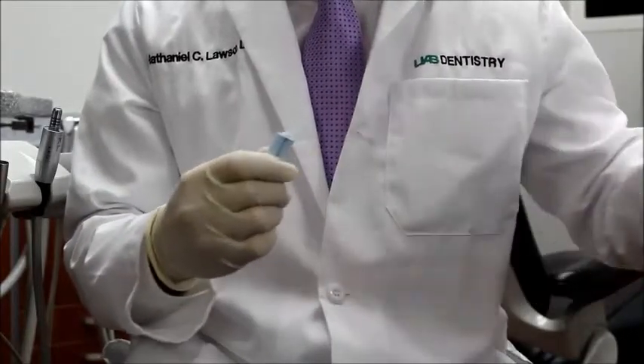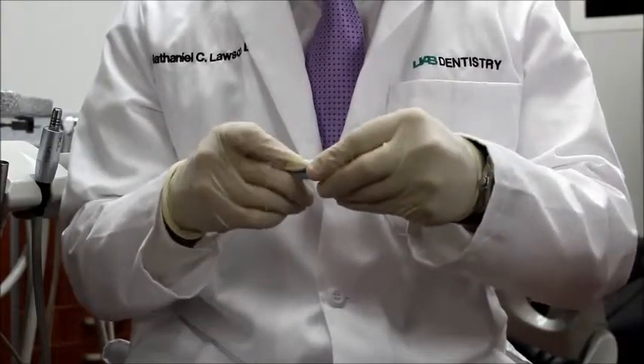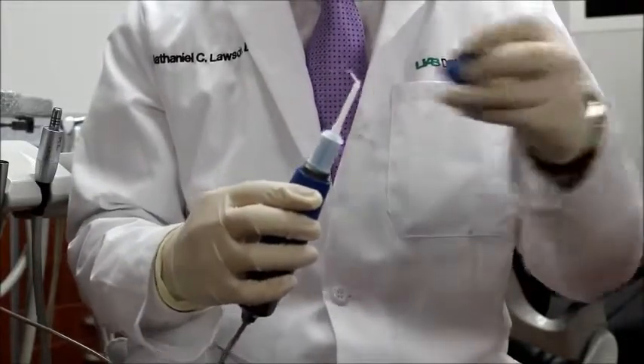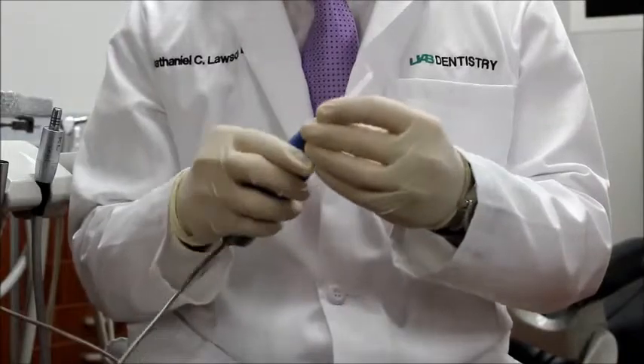The unit is set up by removing the cap off of the cartridge, then placing the cartridge into the tip. The cartridge and the tip are then placed into the handpiece, and the cap is securely applied to the top of the handpiece. The unit is now ready to go.